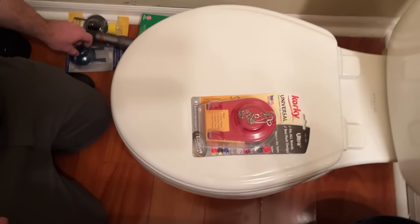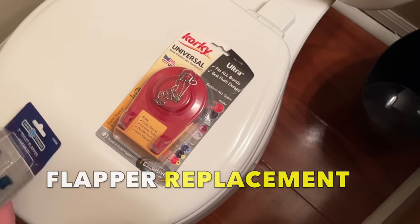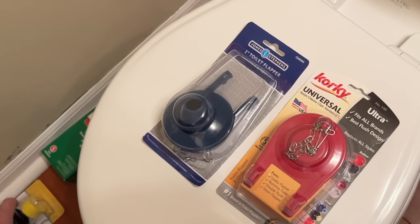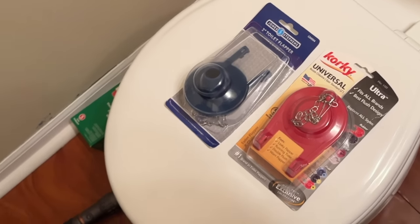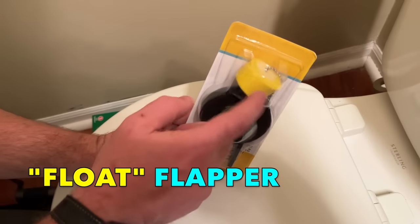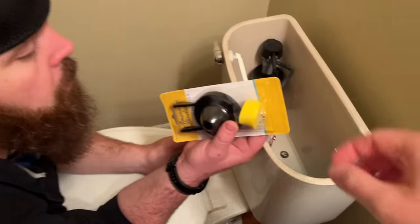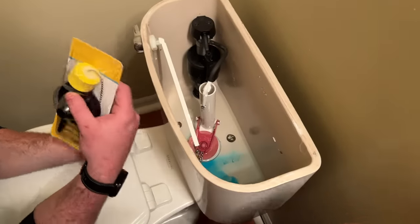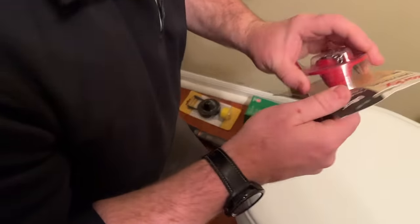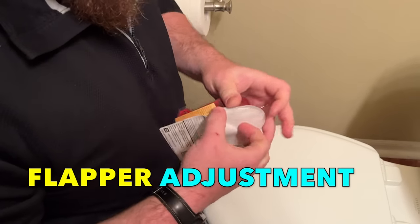We're replacing the flapper with a Korky universal two-inch flapper. Sterling toilets like this one used to use a float style flapper, which relies on a float to keep it aloft while the water is draining down the flush valve, but we didn't have one for this model so we went with the universal. These universal flappers often have to be adjusted to function right, so watch closely how this works.